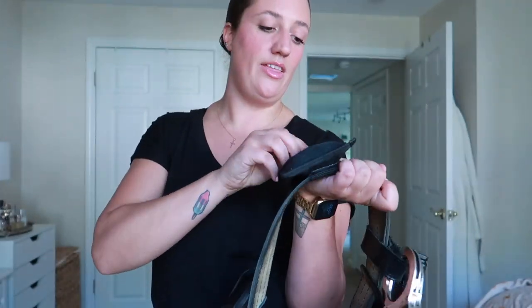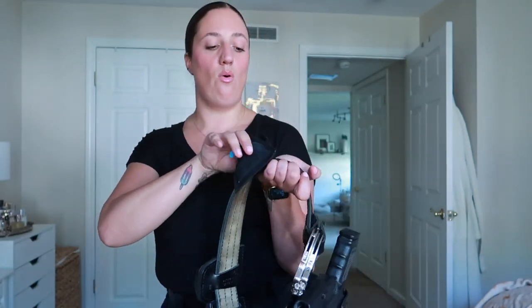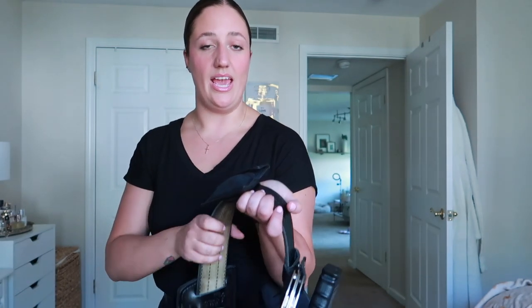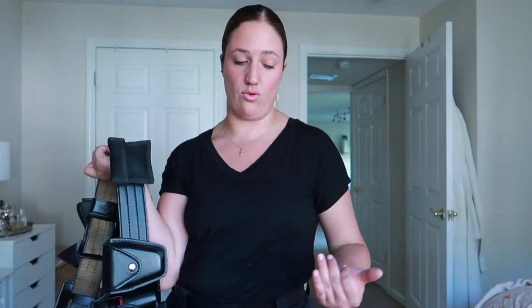This little pouch holds medical gloves. I always keep this stocked because you never know when you need to double glove or when you need rubber gloves. I definitely recommend having those, whether they're in your vest or on your belt — always have a pair handy. I also have a box of gloves in my duty bag in the patrol vehicle so I can replenish these as often as I need to.